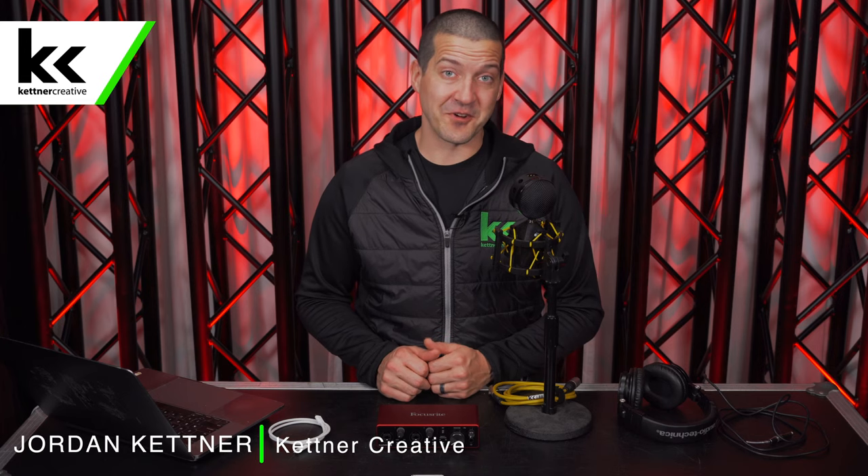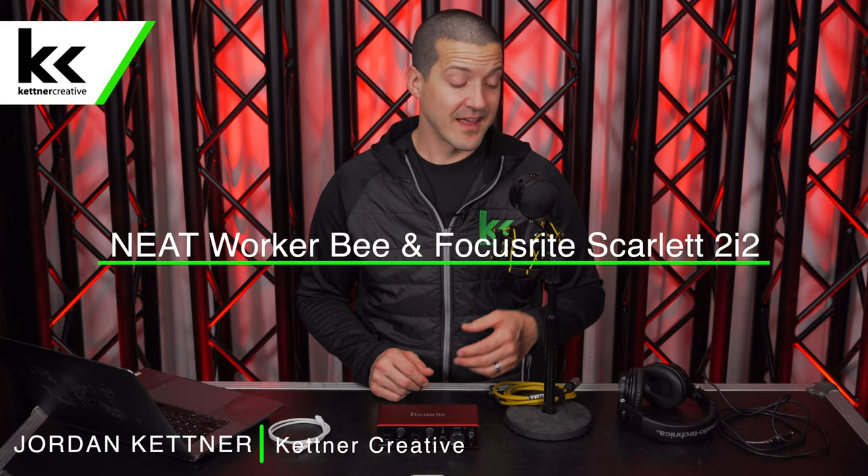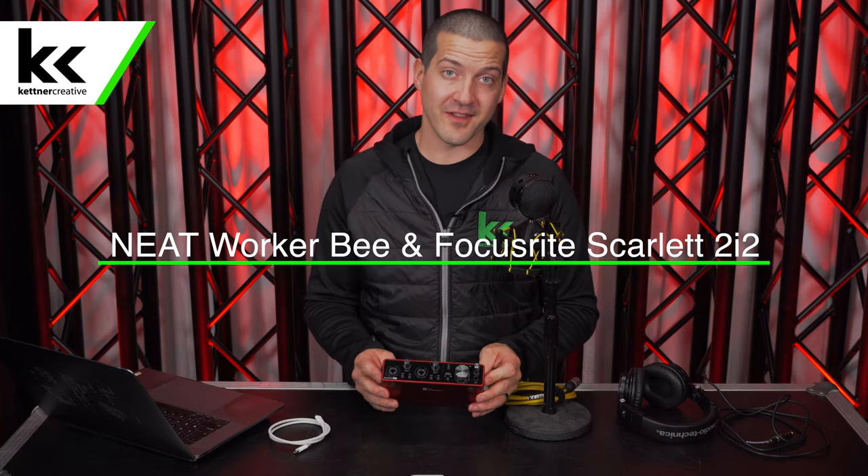Hi, I'm Jordan from Kettner Creative. In this video, we're going to show you how to set up and connect the Neat Workerbee condenser microphone to the Focusrite Scarlett 2i2 audio interface. This is an extremely high value, low price, high quality microphone home studio setup. It's great for podcasting, voiceover work, or general home studio use. This is a setup that I'm currently recommending to people who ask me personally, just because of how high quality and affordable everything is.